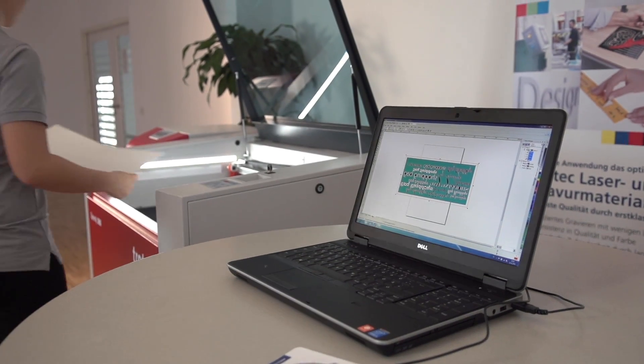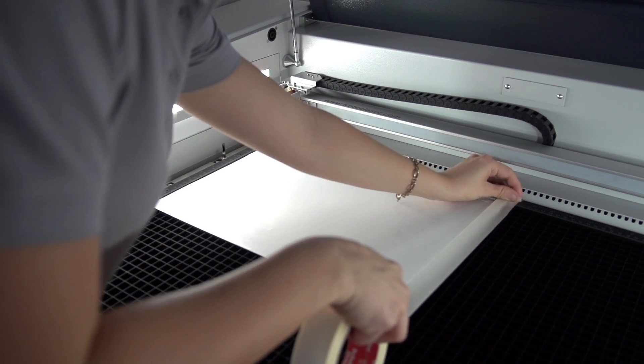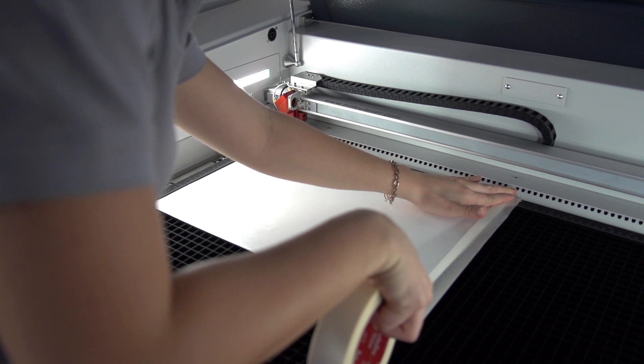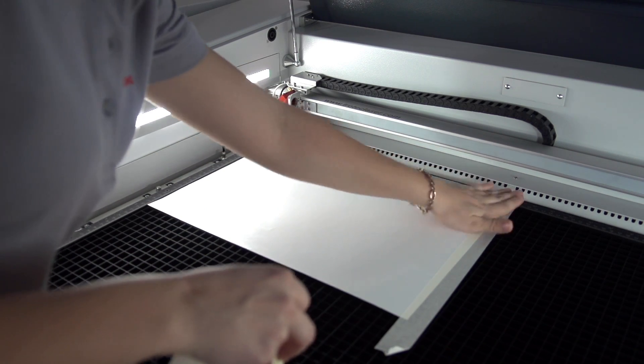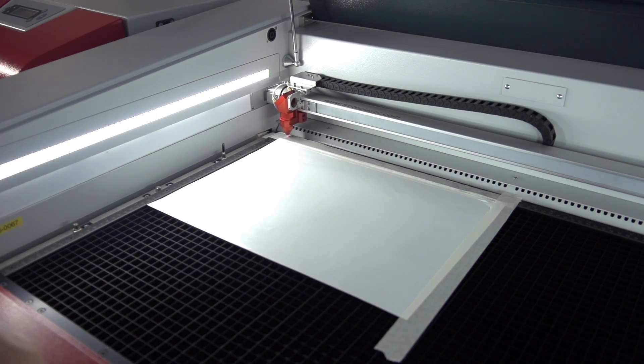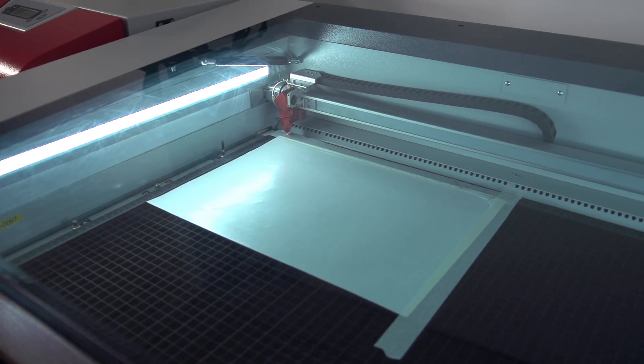Position your LaserFlex on the cutting or engraving table. Activate the vacuum and use some paper tape for additional fixation if necessary. After focusing, you are ready to start the laser.